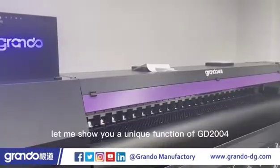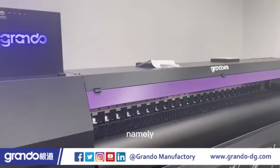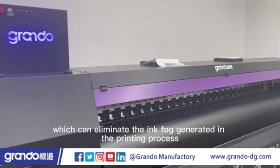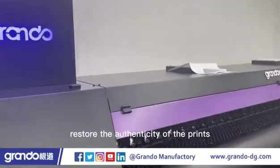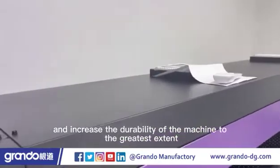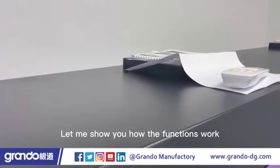Finally, let me show you a unique function of GD2004, namely the air suction system and intelligent dust removal, which can eliminate the ink fog generated in the printing process, restore the authenticity of the prints, prolong the print head service life, and increase the durability of the machine to the greatest extent.